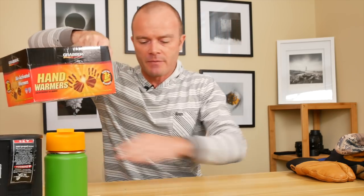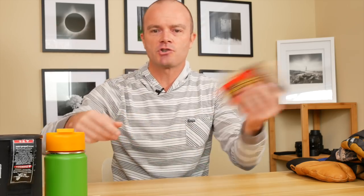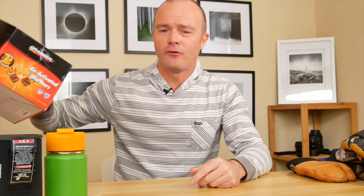Hand warmers — I just buy a box of these at the beginning of every winter, grabbing them off Amazon or wherever. Two come in a pack. You rip them open and they take about 10 minutes to start warming up, so open them up before you need them and get them generating heat. I slide them into my mitten-style gloves — there's a nice little spot in there — and they'll keep my hands warm for about six hours. These will make your life so much easier. Just grab a handful and chuck them in the car so you've always got some ready to go. Hand warmers make your life so much more enjoyable when you don't have freezing cold hands.